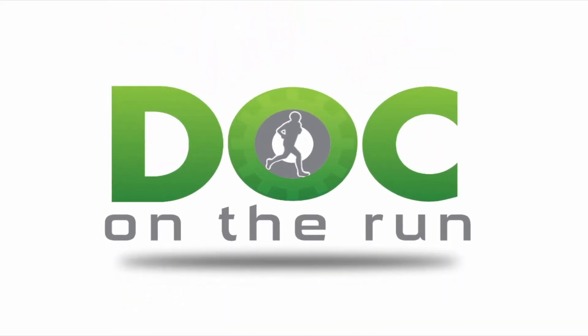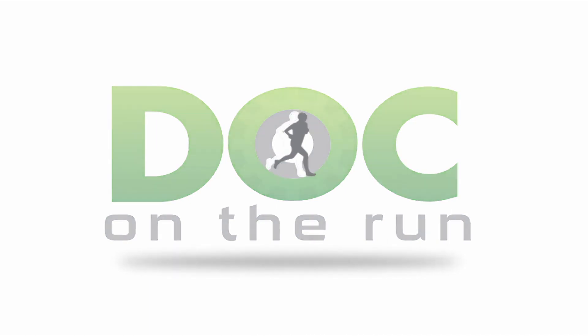If you like this episode, please like it, please subscribe, and I'll see you in the next training. Doc on the Run — we help injured runners run.